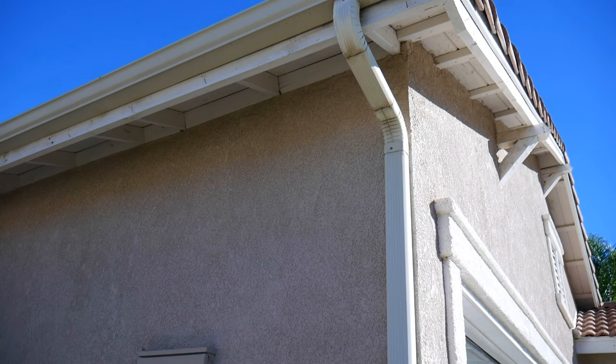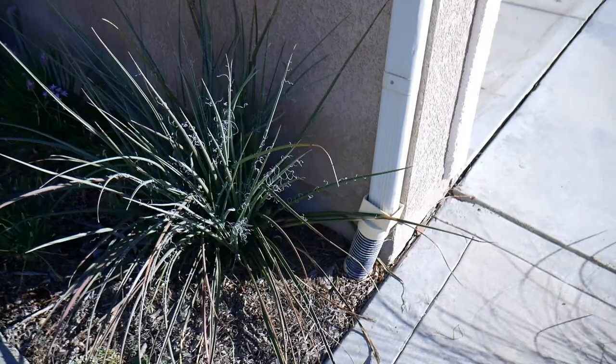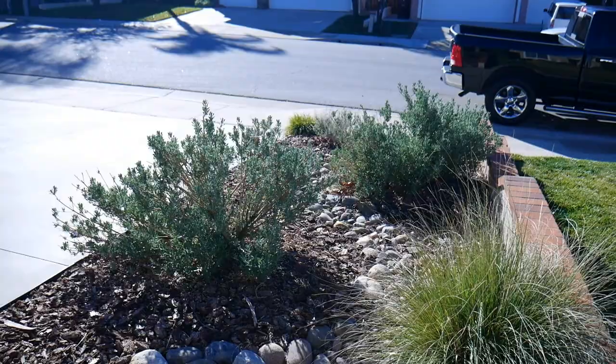So this is the downspout that I'm working with here. It goes underground and then there's a pipe that goes all the way to the street. It doesn't have any chance to go into the soil. So what I want to do is have that water go in the side yard here, and these are all native plants with really deep tap roots, so they'll be able to soak up all of that water that comes out of that downspout.